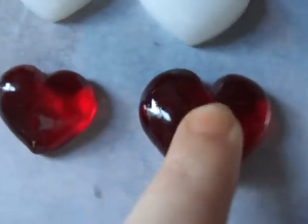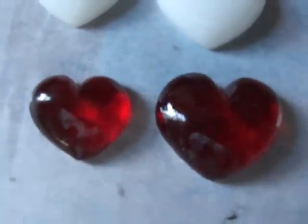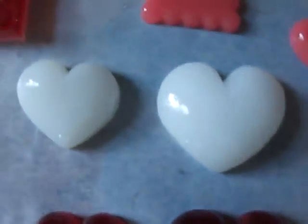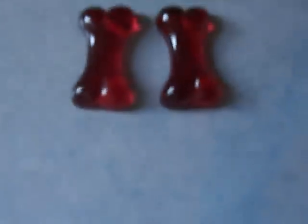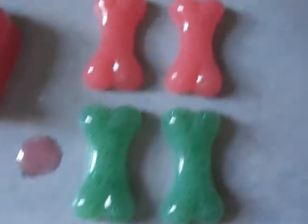Then I have these hearts — a pendant and a ring. This time it's actually a ring; the last video I said ring but it was supposed to be earrings. There are the red ones and the white ones. More bones — red, green, pink.